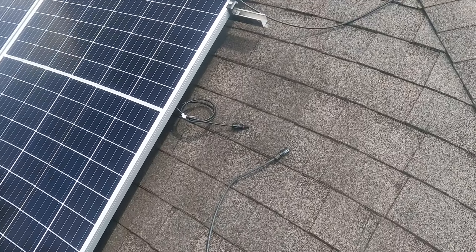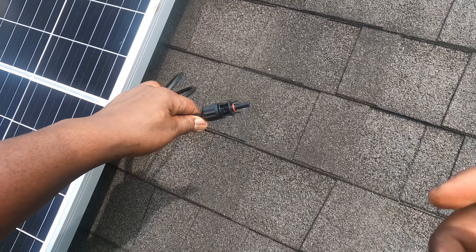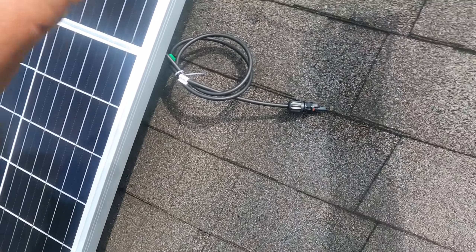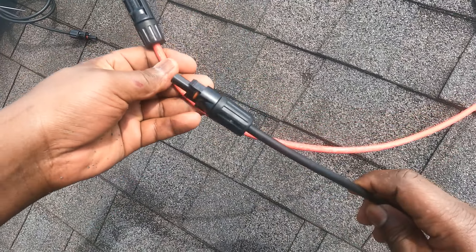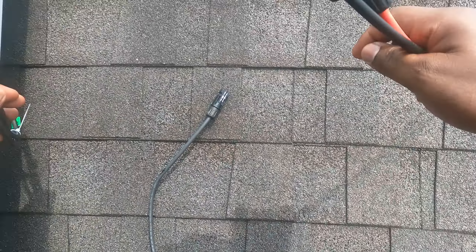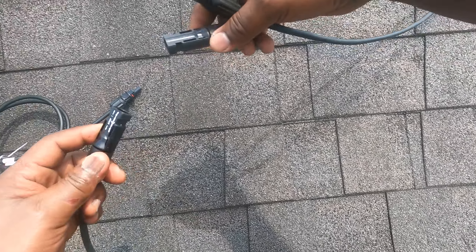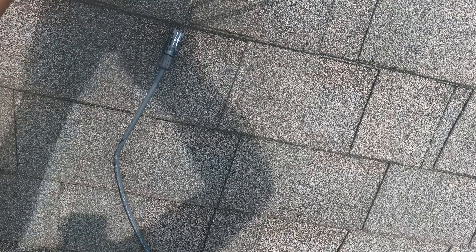Right here I have the positive end of the channel and the negative end of the channel that is going into the house. Here is the cable coming straight from the house — negative and positive. I'm going to connect these two, and then I have the positive end and negative end from the solar panel series. I'm going to get this all connected and ready to roll.